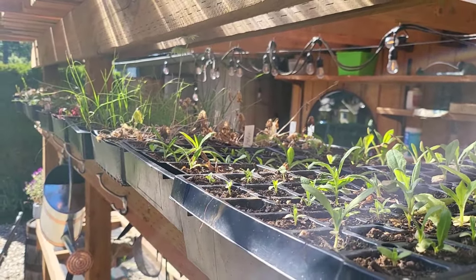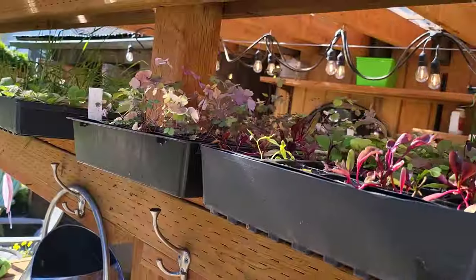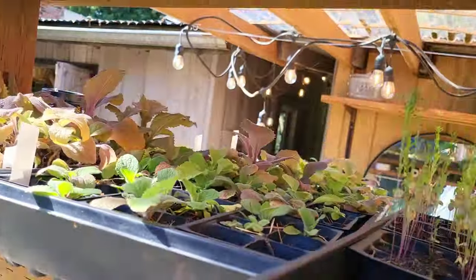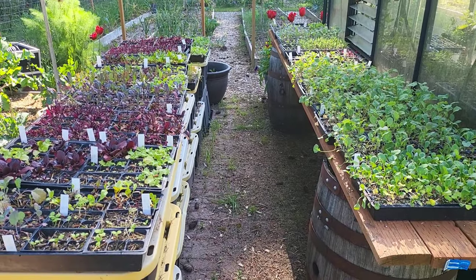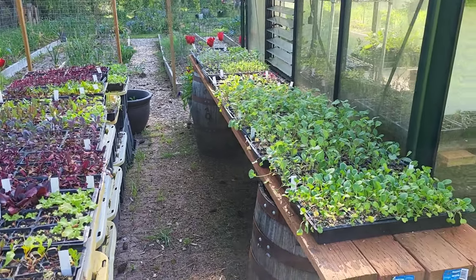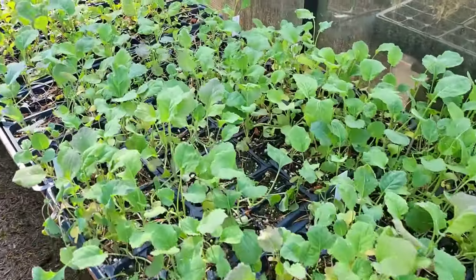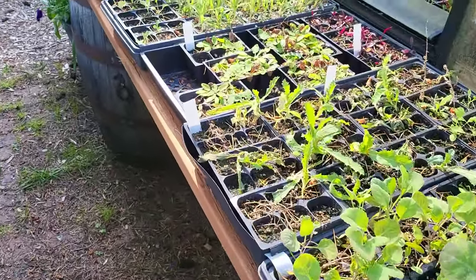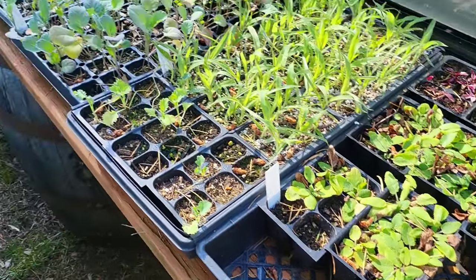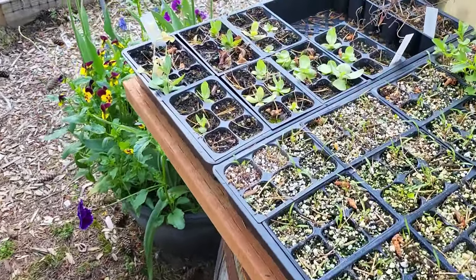There are more things to go in the ground: straw flowers, delphiniums, sweet peas, and columbines, foxgloves, more lettuces, more chard, more beets, more kale, more broccolis — lots of broccolis, this is broccoli avenue here — bok choy, some poppies, some grasses, some salvia, and we still have some lisianthus here that can go in the ground.